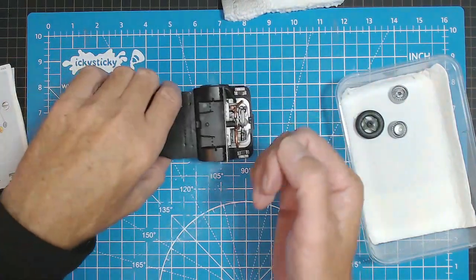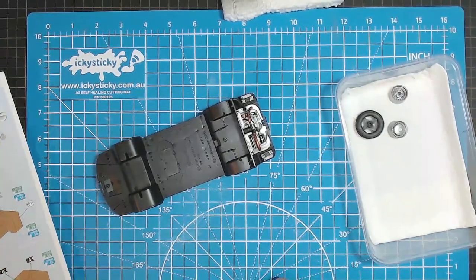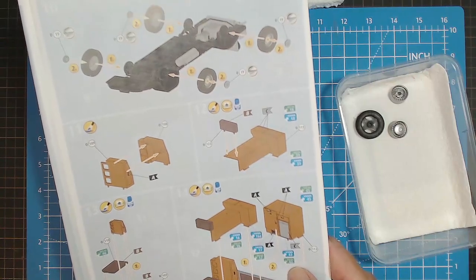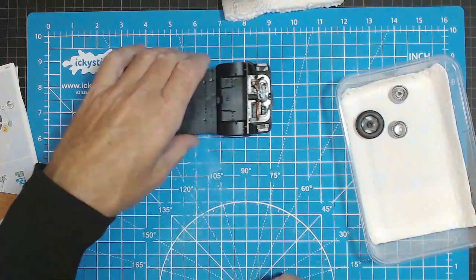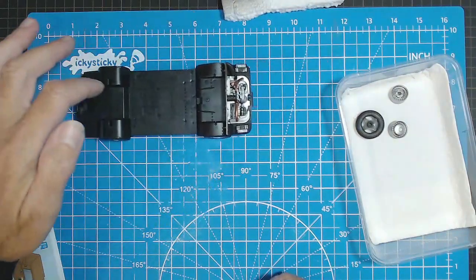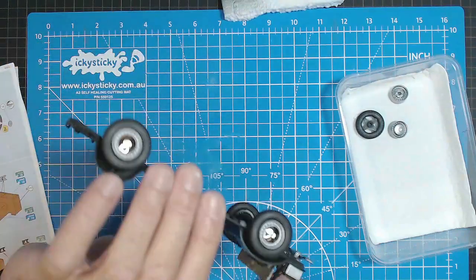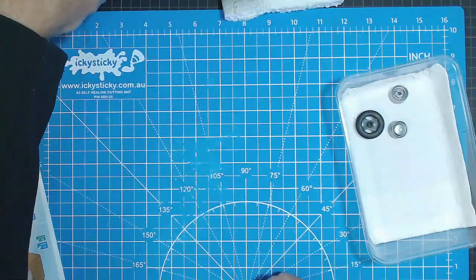Tyres are on — looking good. Now we're moving on to doing some furniture, so we can set the chassis aside. That rolls along beautifully. I'll put that aside where it's going to be safe for a bit.